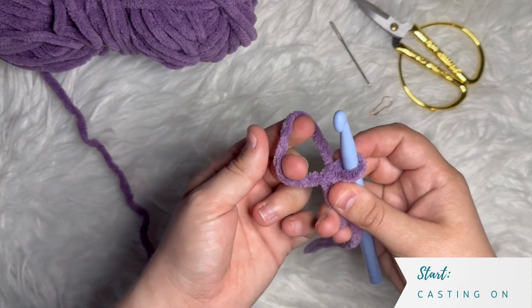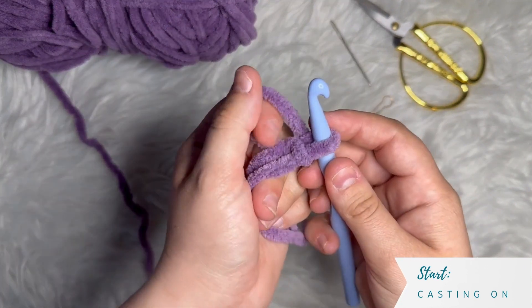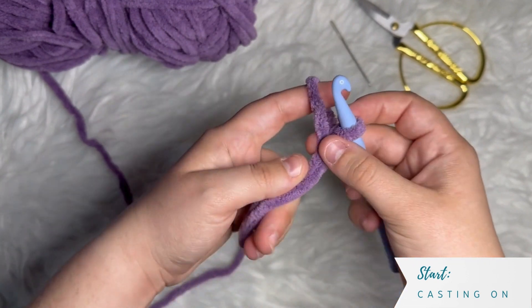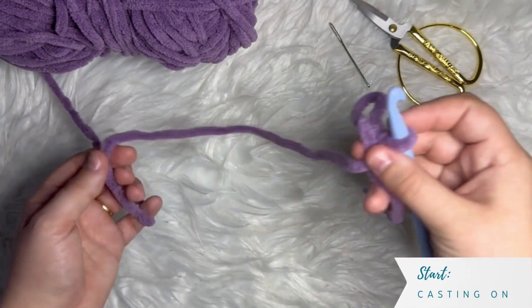I've cast on. You can see I have my magic ring right here with a loop on my crochet hook, and here's my tail — the end of my yarn — and my working yarn.